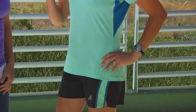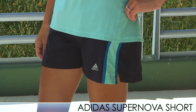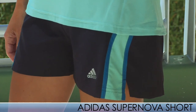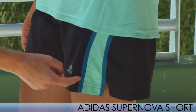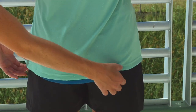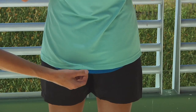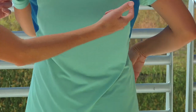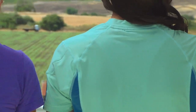On the bottom we have the Supernova Short. This has a three and a half inch inseam for a size small, which has an eleven inch outseam. It has a really nice inner brief with an internal key pocket, the reflective Adidas logo, and it also ties back to the top with the art green and the native blue. On the back side, the shirt has a nice feminine drop hem with the native blue pop on the bottom and a really nice clean shirt on the back with the mesh inserts following all the way up. So this is a great outfit for the warmer weather.